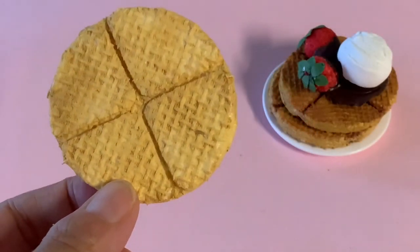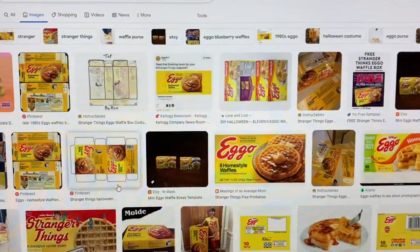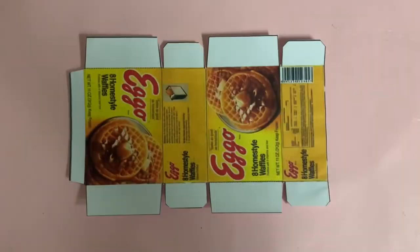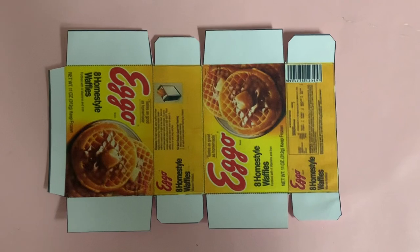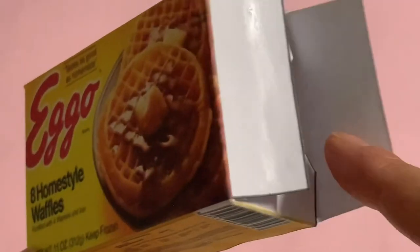To store our waffles when not in play, we sourced this echo box printable from Pinterest and rescaled it to fit the dimensions of our waffles. I'll leave a link to this specific one in the description below. It's super easy to assemble and fits the three waffles plus the ice cream topper.